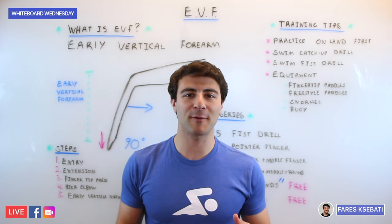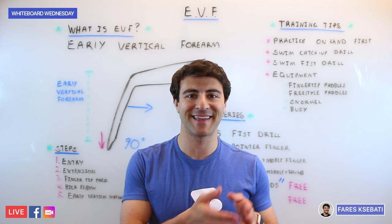Howdy swim fans, here is another episode of Whiteboard Wednesday. On today's episode we're understanding EVF.